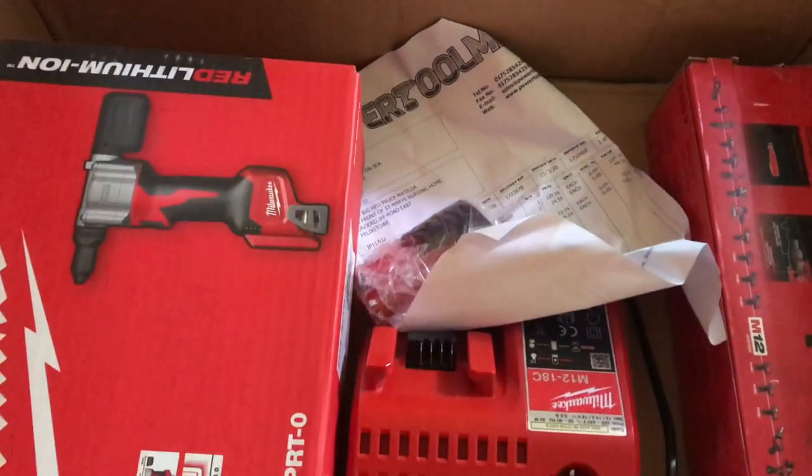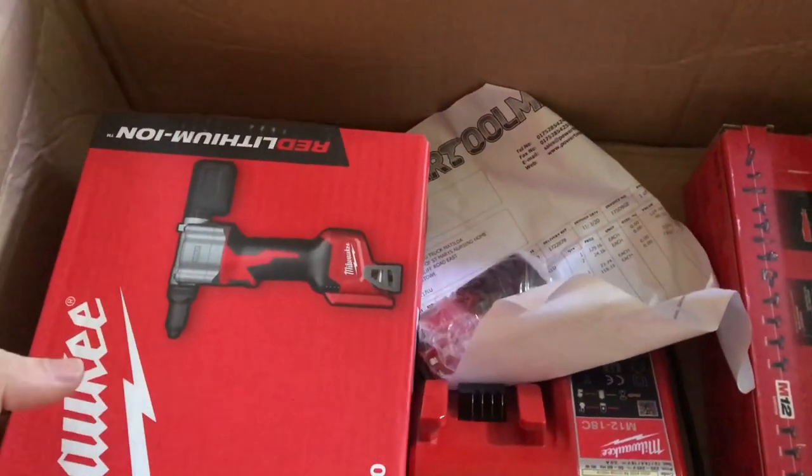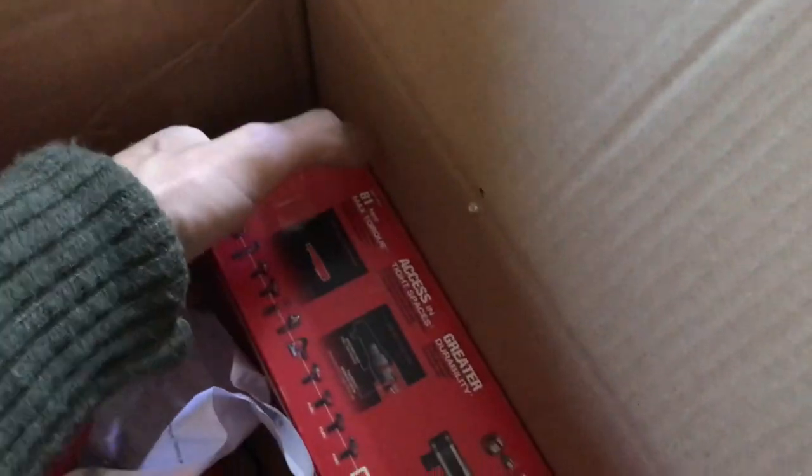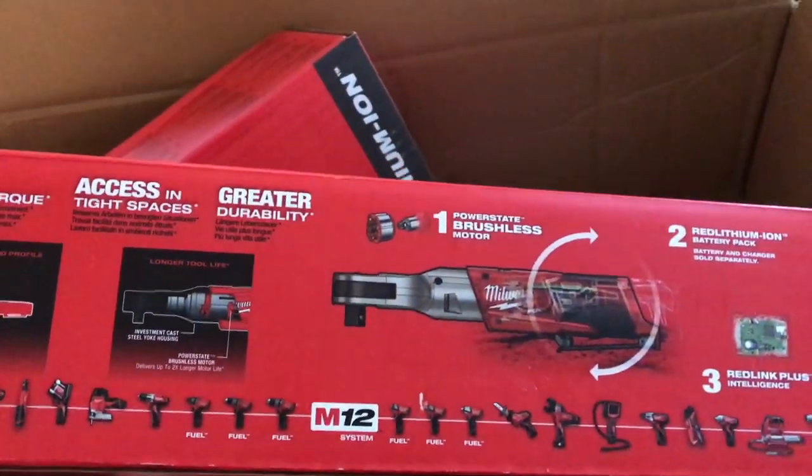Just had some new tools arrive to make life a little bit easier and jobs quicker. Let's see what we've got. A Milwaukee cordless rivet gun and a cordless ratchet, half inch.